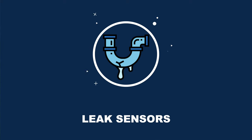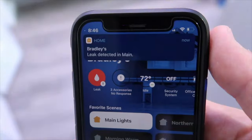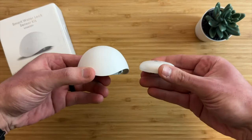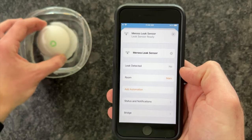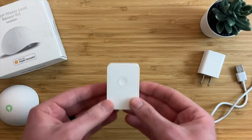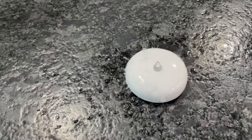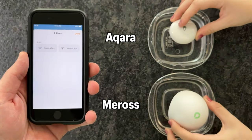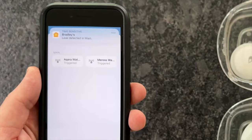Leak sensors are great for being alerted of a water leak under a sink, in a bathroom, or washer, and for under $50 there are really only two options. There's one by Maris that is rather large but has a built-in alarm and works over Wi-Fi, though it does require a Maris hub. The other is by Aqara, which is smaller, works over Zigbee using an Aqara hub, and is the one I personally use because it's affordable and works together with my other Aqara devices.